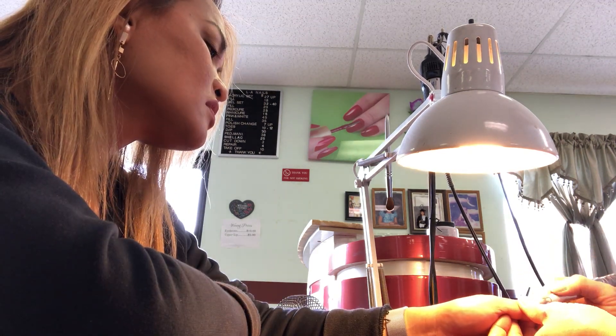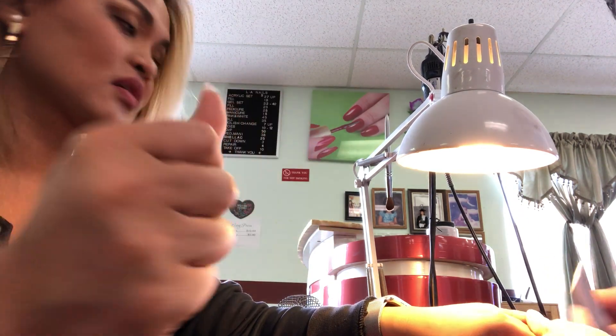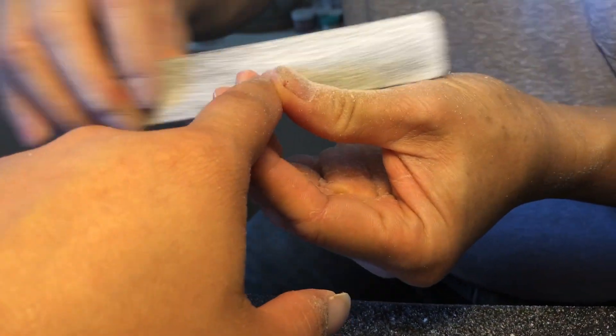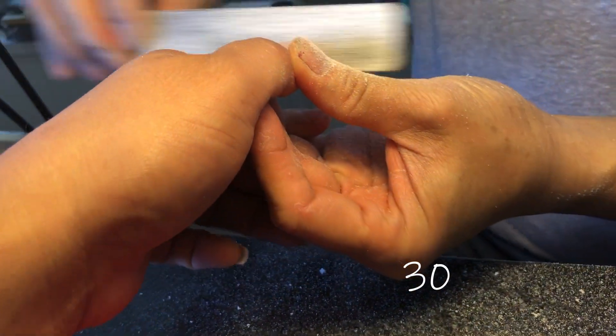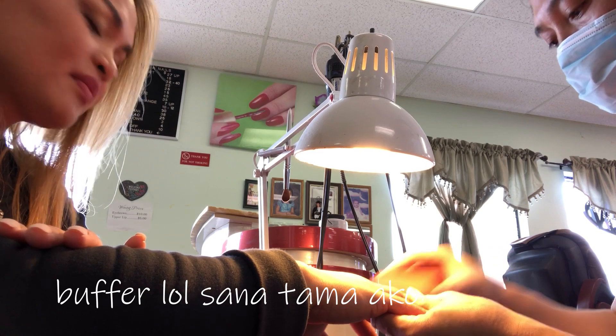Some do fake nails, some do gel. I don't like fake nails. Some do natural nails. So we're filing it again — after smoothing the nails you file it again. How much is the filling here? Thirty dollars. What do you call that again? A buffer. It makes it extra smooth. Then we wash the hands after buffing.